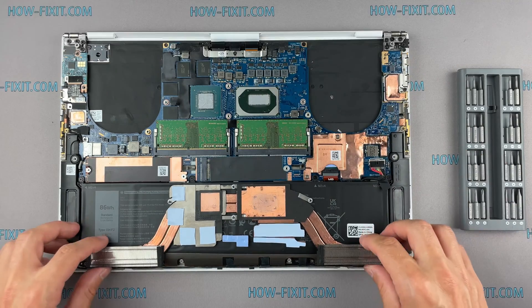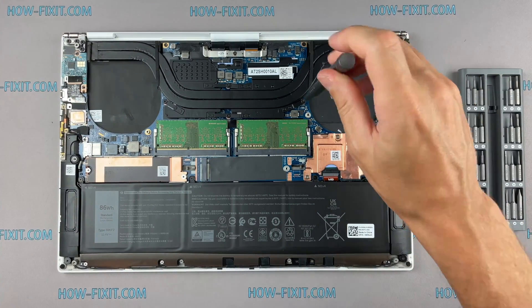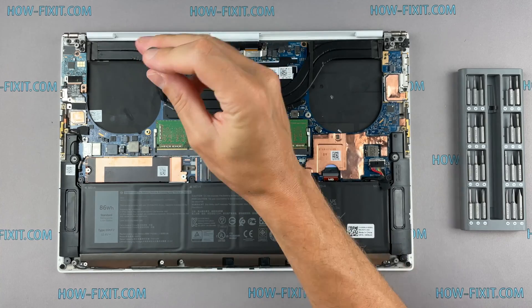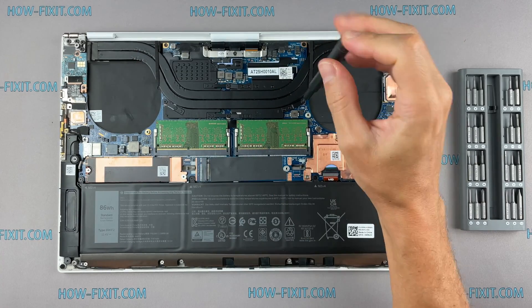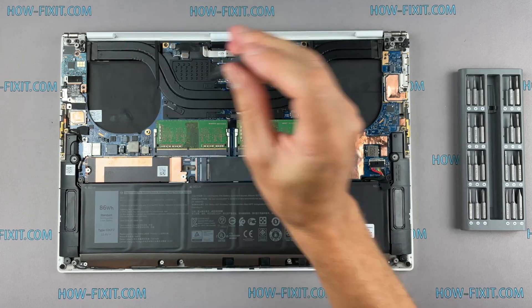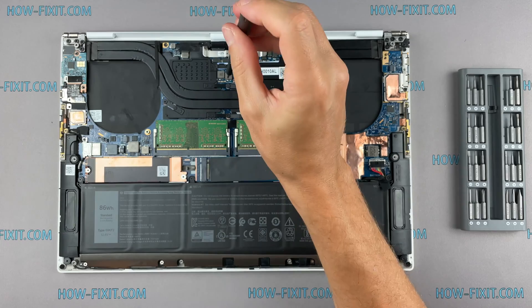Now you can install the cooling system and tighten all screws. Please note how I tighten the screws on the radiator — it is necessary to tighten the screws evenly on each side, a few turns of each screw. If you tighten one screw immediately and completely, there is a chance that you may damage the processor chip.